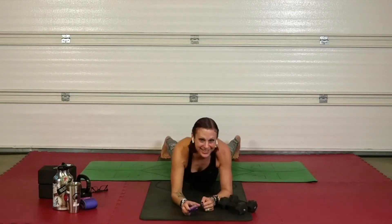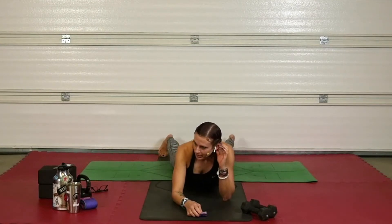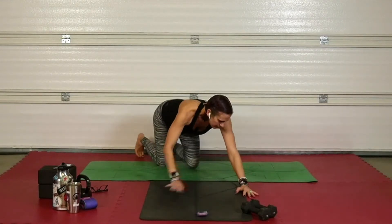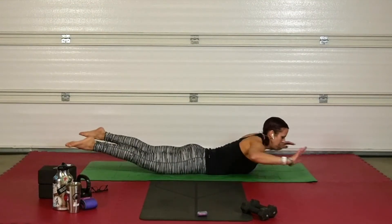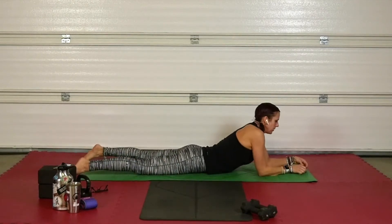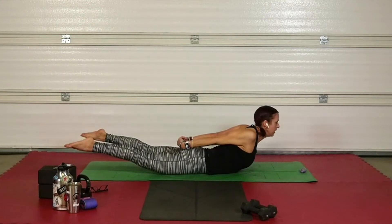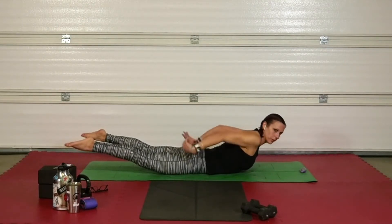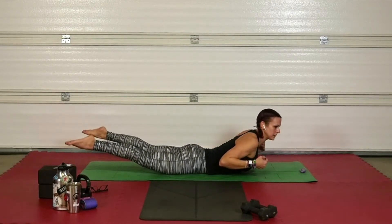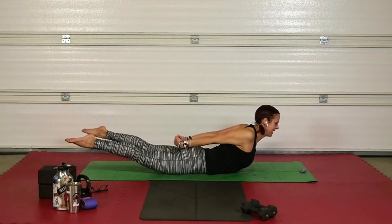Come down into prone position — we're doing a superman variation. You can float your arms out in front or bring your hands behind you to open up the chest, whatever your shoulders will allow. Hold for 30 seconds. What we're working here is the lower core, back, glutes, and hamstrings. Holding yourself up engages all those back core muscles that we neglect and that lead to pinched nerves.